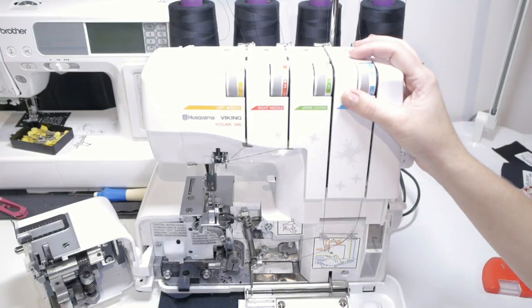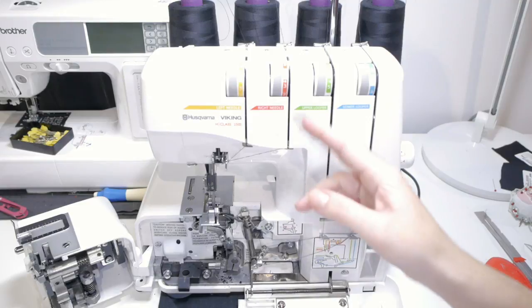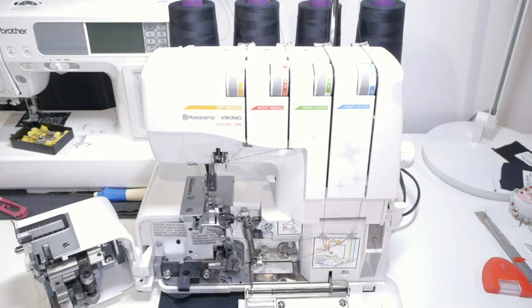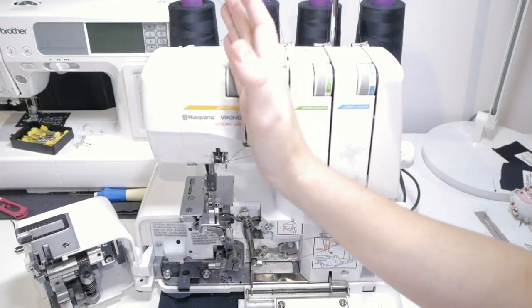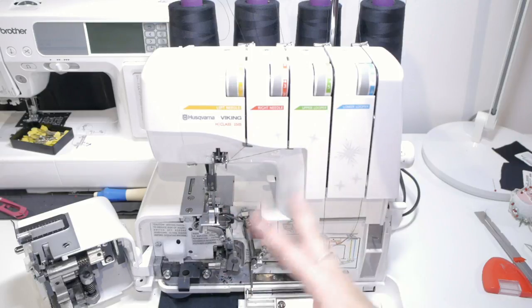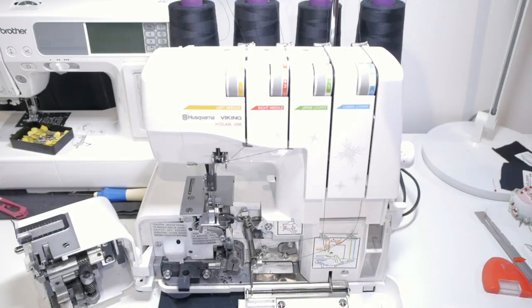First things first — when you want to thread it, you need to not follow the manual and instead thread the upper looper first. In the book they thread lower, upper, right, and left. But to make sure your machine is threaded correctly, you need to thread the upper before the lower looper. That's a big difference. Threading it is very easy so we won't spend too much time on this — just wanted to show you the machine and how it looks.